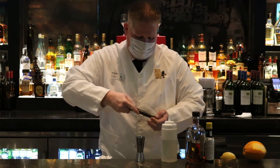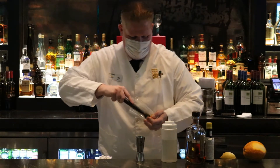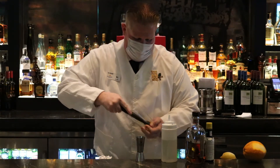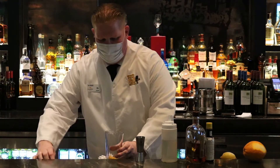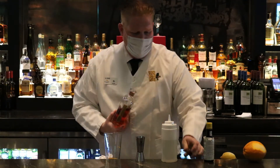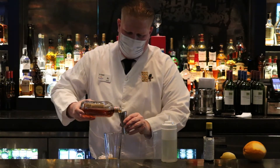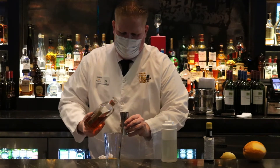I say you can muddle for about 30 to 45 seconds, maybe a minute if you've got that kind of time. And then when you're done, you can add your whiskey. I'm using the Jefferson Small Batch Bourbon — you want to take it out to the half and pour it inside.